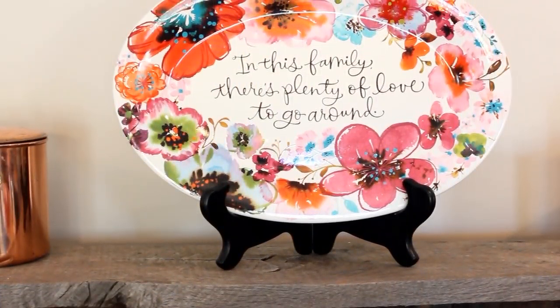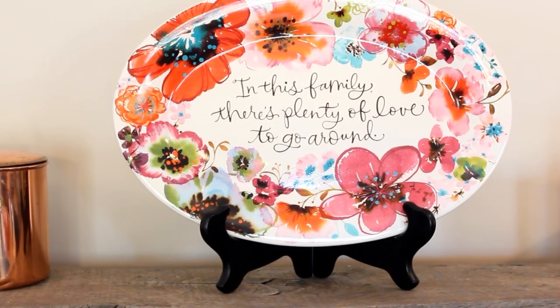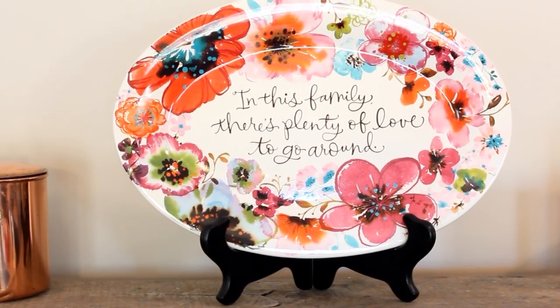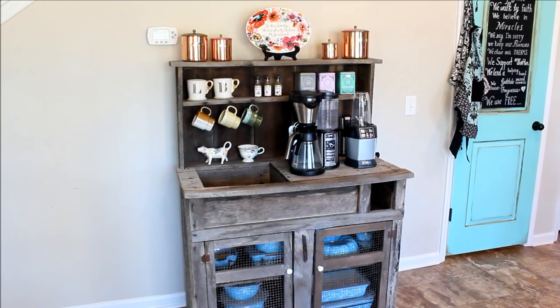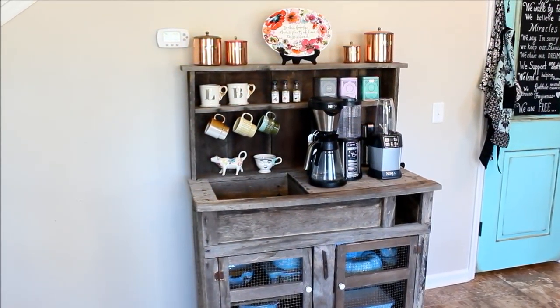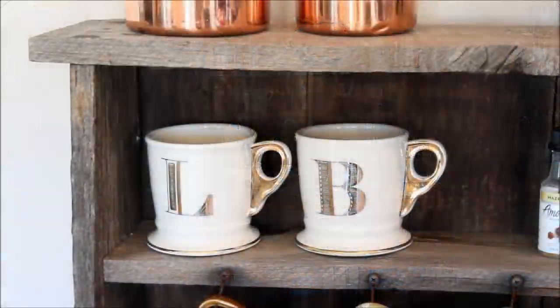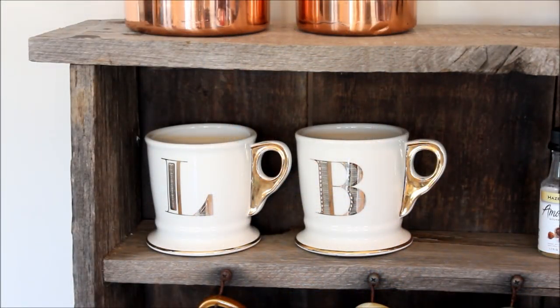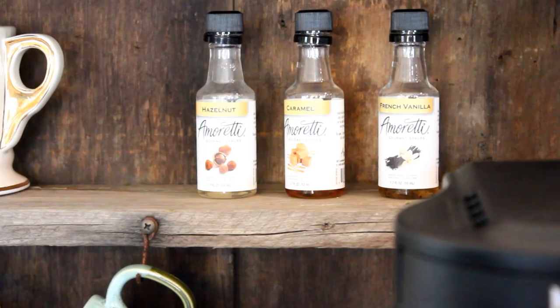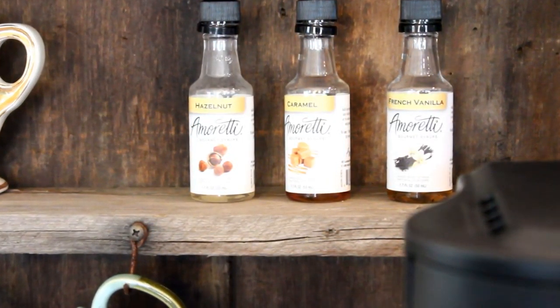Up on top, I placed this beautiful decorative plate — another Goodwill find, originally from Hallmark. The copper tins are now on either side; I brought in the fourth one just to keep everything balanced, even though that one is for flour. We used part of an Anthropologie gift card to grab these two mugs with our initials, and the Rocking Horse has been replaced with these little flavored syrups that came with the Ninja set.